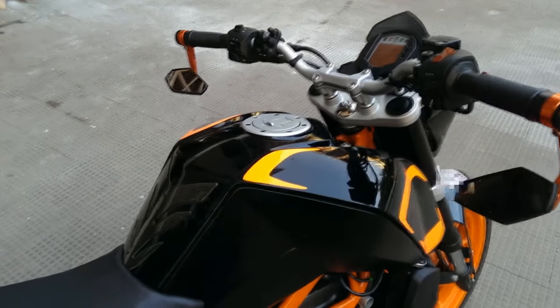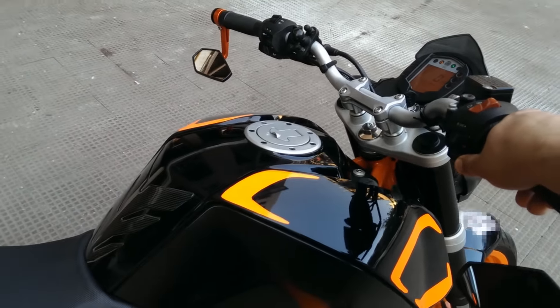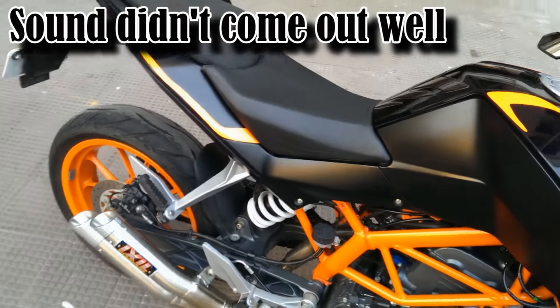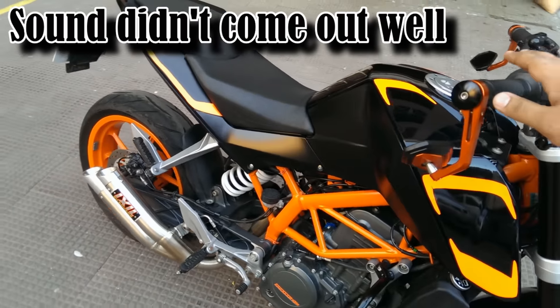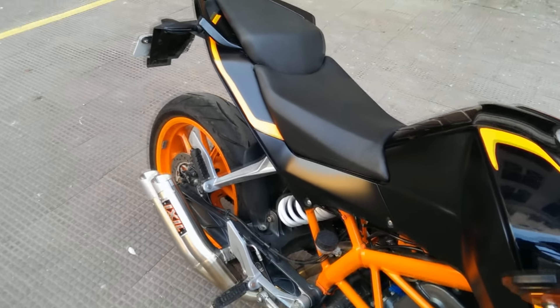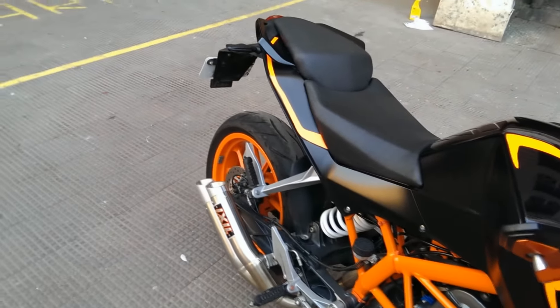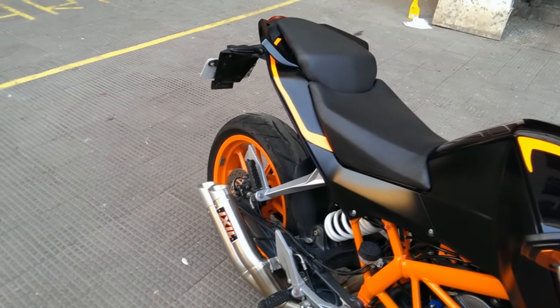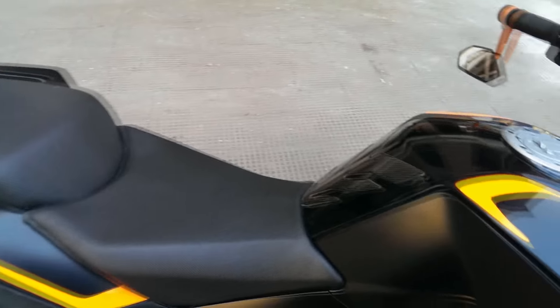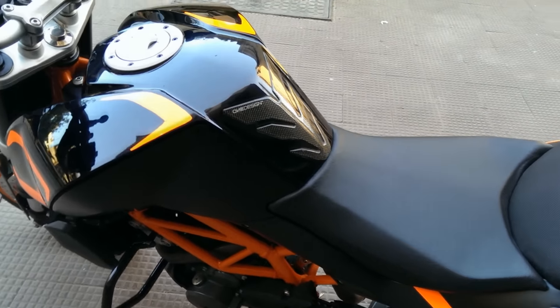You guys thought I forgot the exhaust note, didn't you? Not so easily! This is the exhaust note that you get when you're standing next to the bike. Let's rev it up - I won't rev it too high because I am in my building and I don't want to disturb the people. That was loud - people are going to hate me now. Alright guys, thank you so much, see you next time.